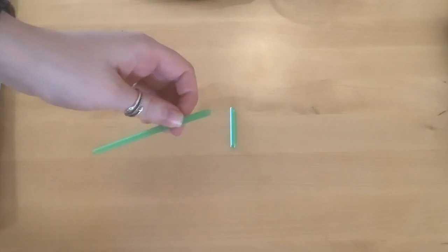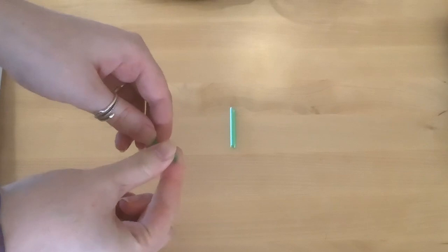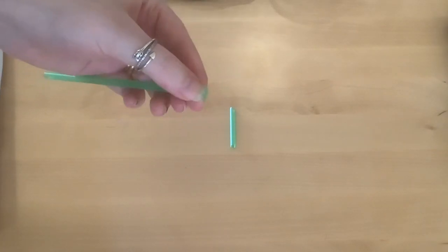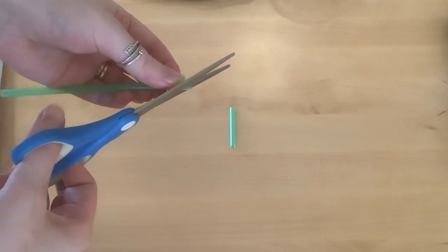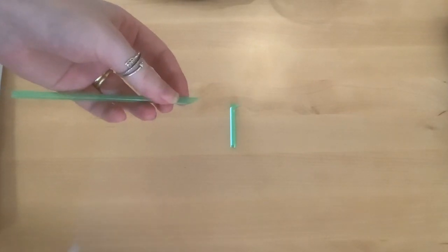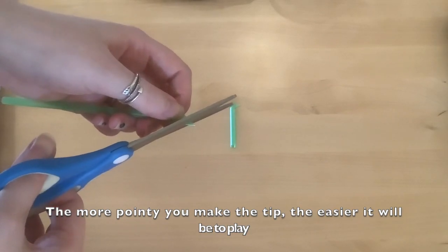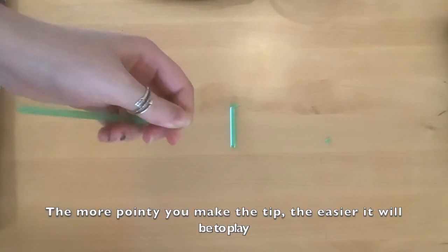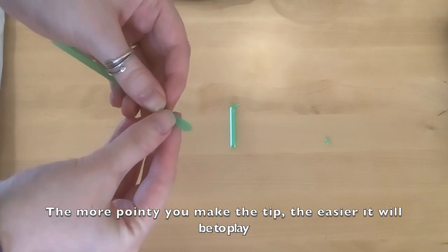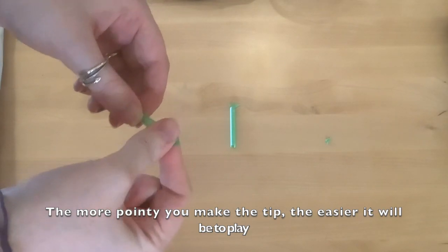Very simply, you're going to take one of the pieces and flatten the end. Just squeeze the end with your fingers, pinching it. Once you've squeezed the end into a bit of a point, you're going to cut an angle directly across, diagonally across. Then you're going to do the same thing in the other direction. You should now have a bit of a point on your straw like so. You want to squish it a little bit further down, make sure it's nice and flat.